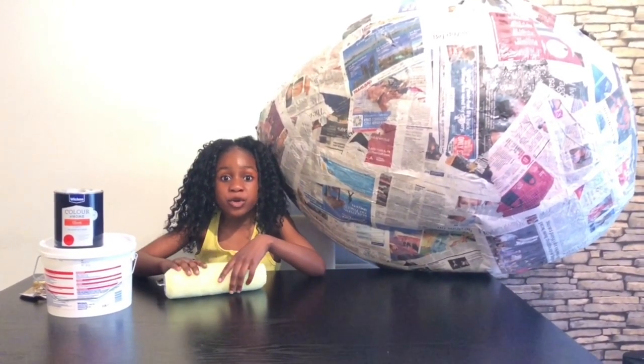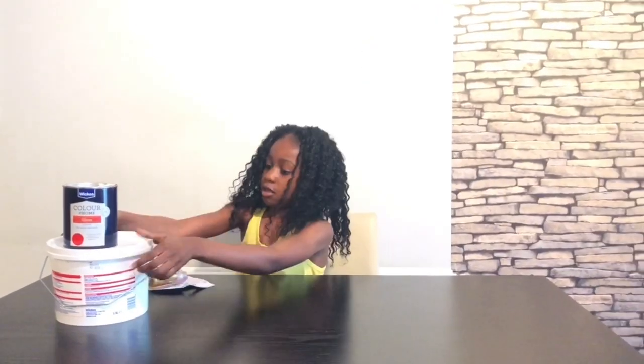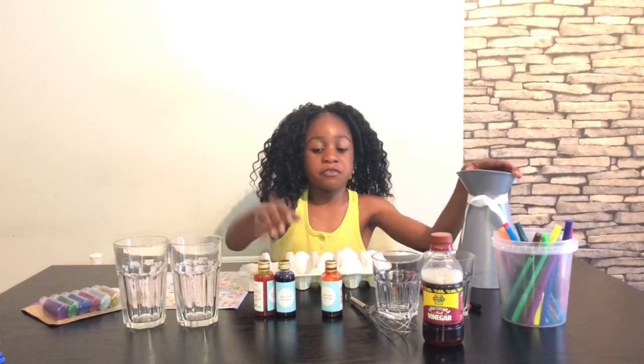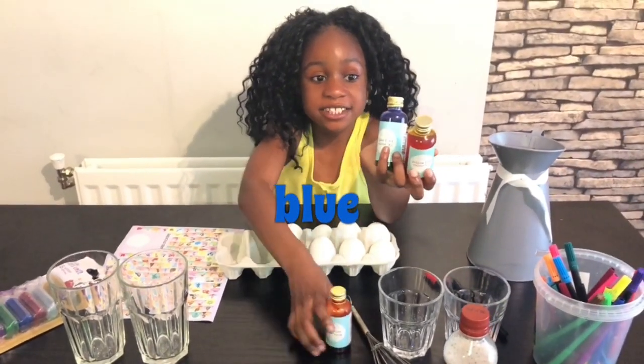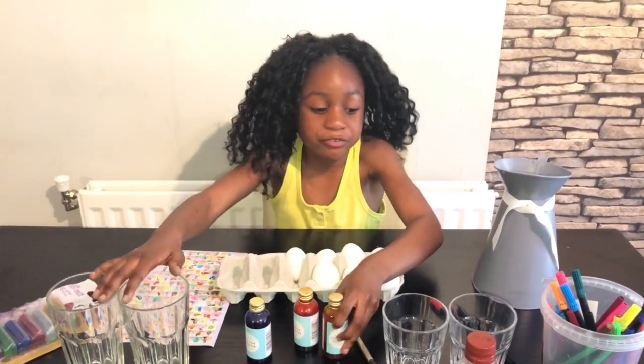Now let's get on with the real decoration! I've got water for the food colouring — yellow, blue, and red — and I've got these cups for the food colouring.